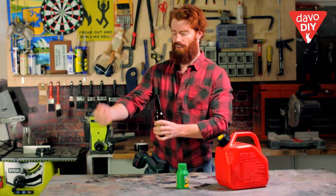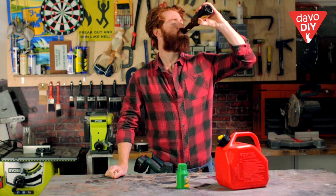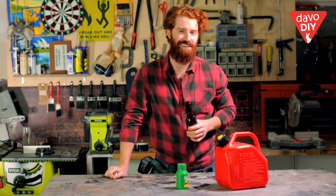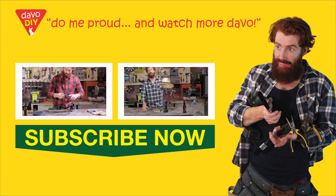In fact, I think the best thing to add two-strokes to right now is this here stubby. Go out there and do me proud. You're done. We'll be right back.